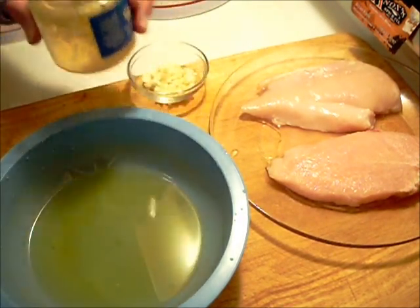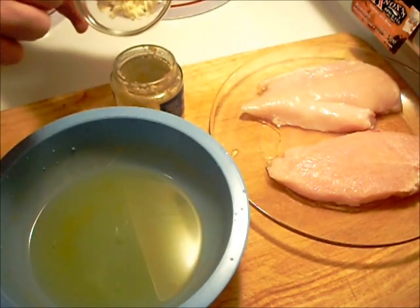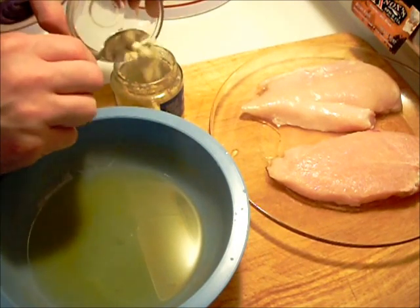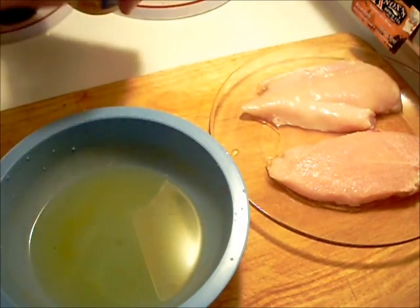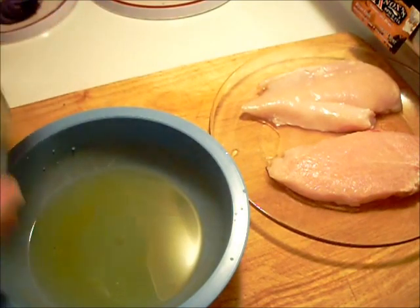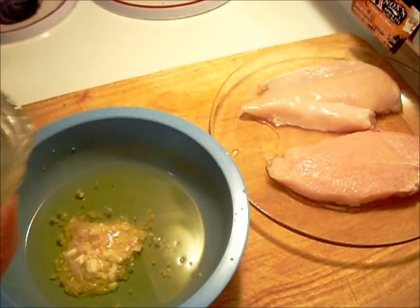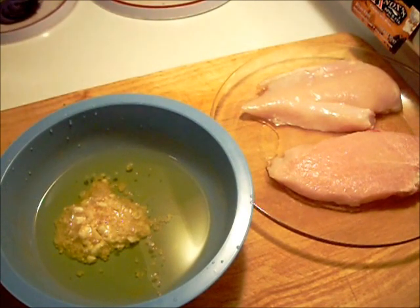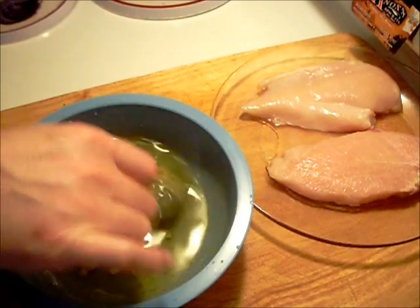Add a little olive oil to that, then add some fresh garlic — only because I didn't have enough of either. The olive oil is already in the bowl, so just put some in the garlic mix.